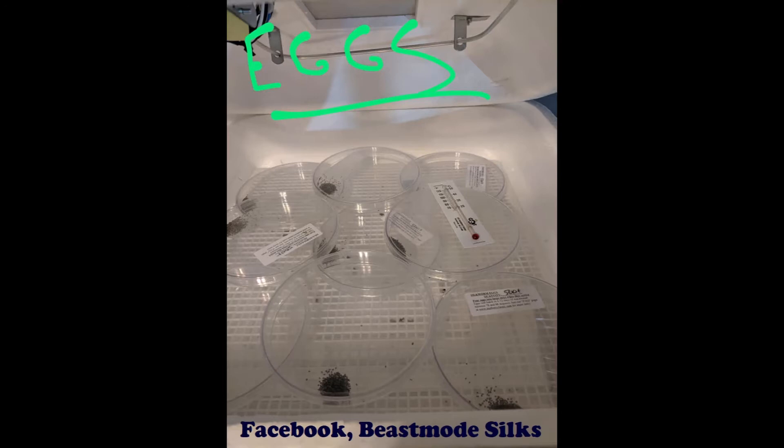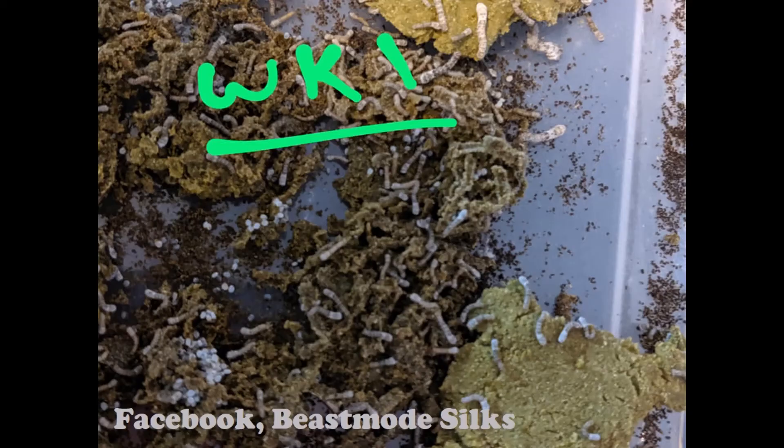Silkworm waste does not kill them — unlike crickets and cockroaches whose waste has an adverse effect and could poison them. Silkworm waste is perfectly fine and does not affect them at all. I pretty much leave them alone for the first three weeks of their life. Then I only clean the bins about once a week once they get a little bigger.